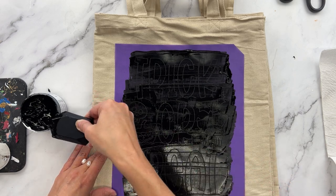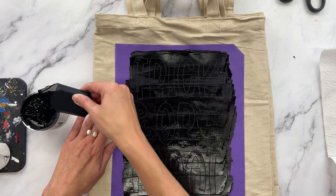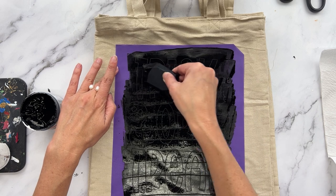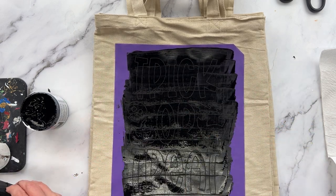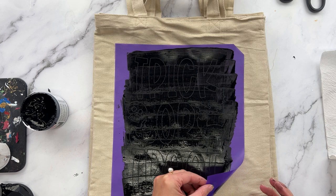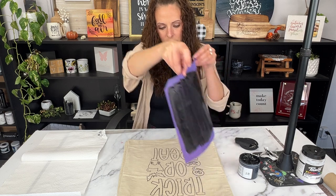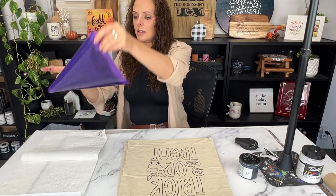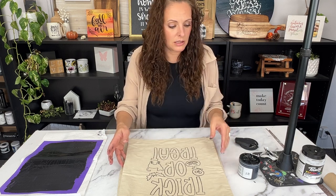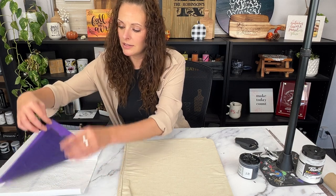I'm pretty sure I covered the whole thing, so now I'm just gliding over to remove the extra ink. I'm not working super quickly but quickly enough — I don't want the ink to dry in my stencil. Speedball screen printing ink is pretty forgiving but I still like to work relatively quickly. I usually have wet wipes around to wash off my fingers. I'll repeat that process two more times for the remaining bags.